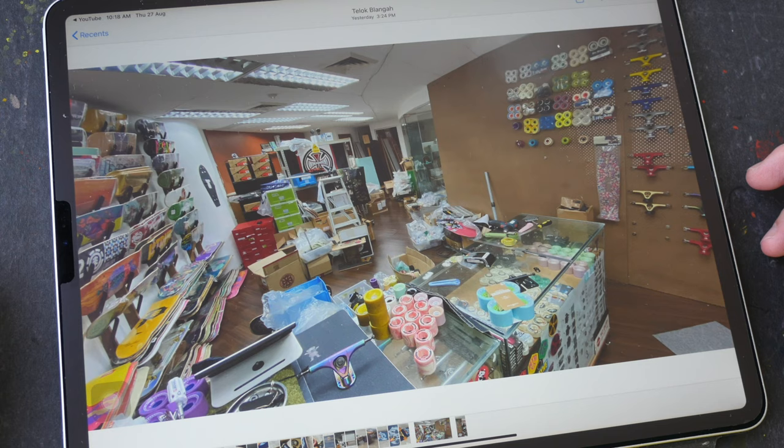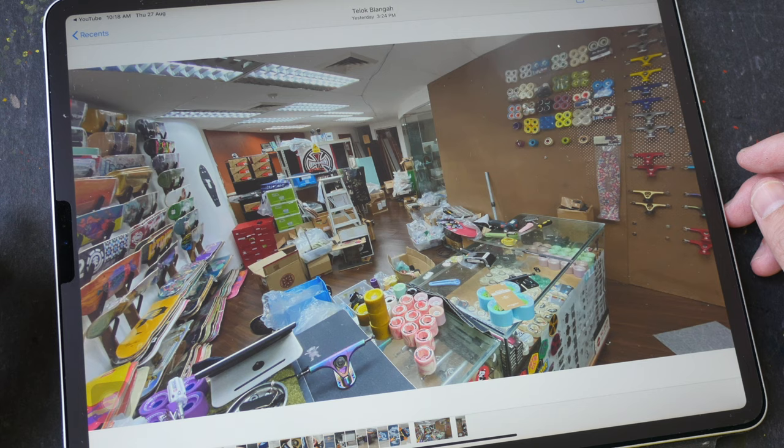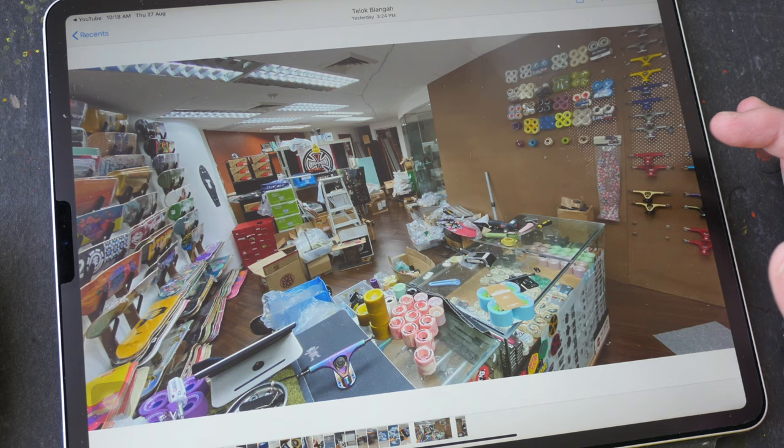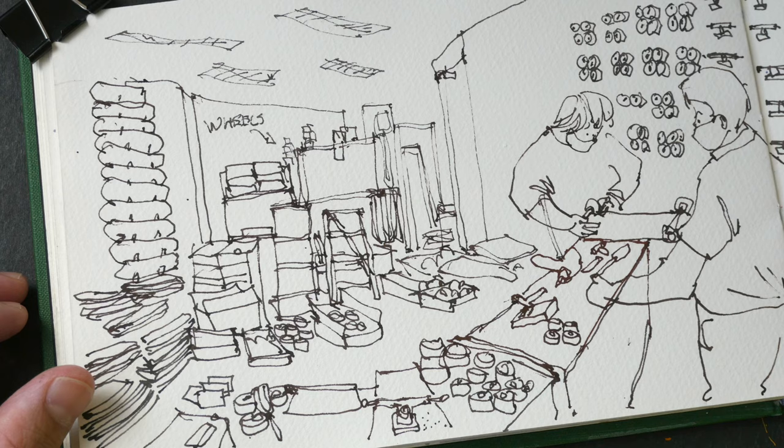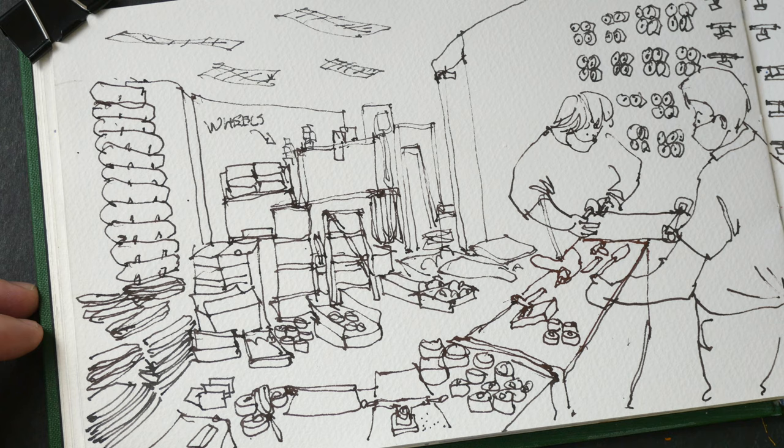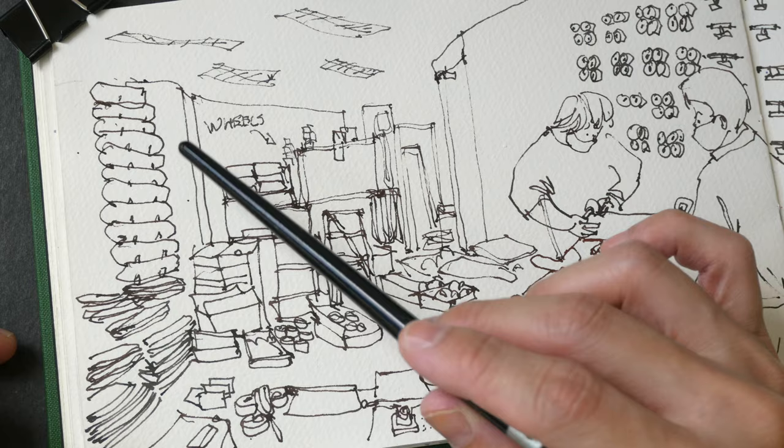Let me show you the reference photo I took inside the shop. The name of the shop is Longboard Love and it's located in Singapore. They sell mostly longboards and cruiser boards, not those skateboards used to do tricks, and they also sell accessories like wheels, skateboard trucks, and a lot of other skateboard related items.